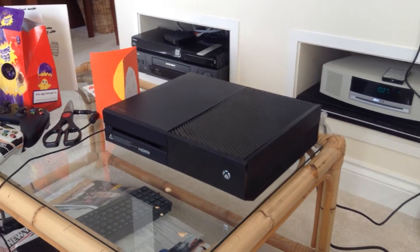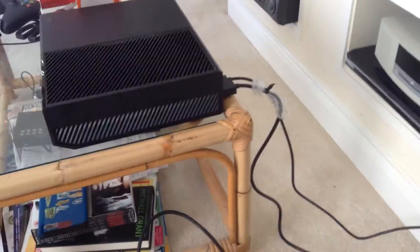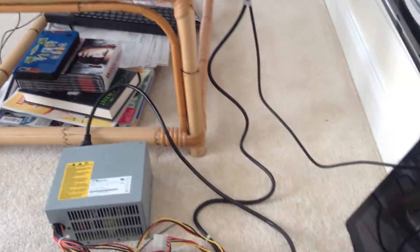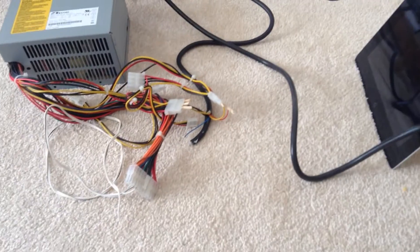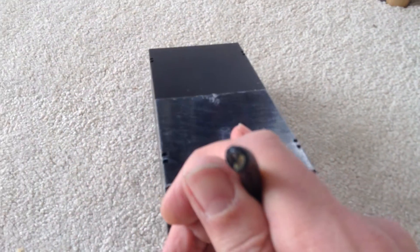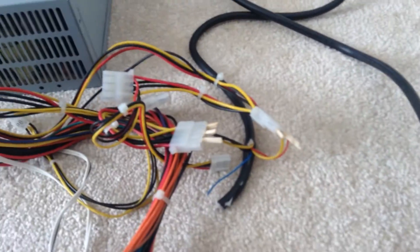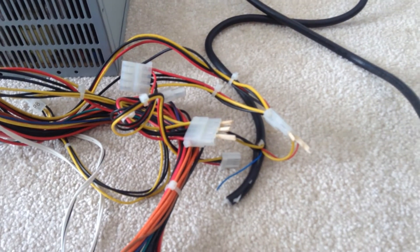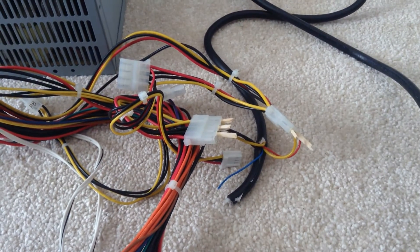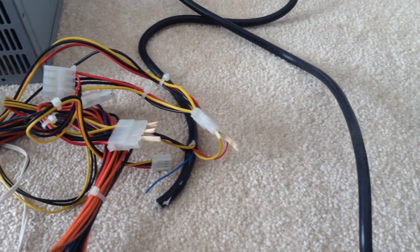We looked online and found out that, although some people said it wasn't possible, you can wire up an ATX power supply to power the Xbox One. We cut the lead off and inside there's two yellow wires, two black and a red. Take your ATX power supply out, which I believe has to be at least 300 watts — it needs 16 and a half amps on the 12 volt line. We wired it into the Xbox.